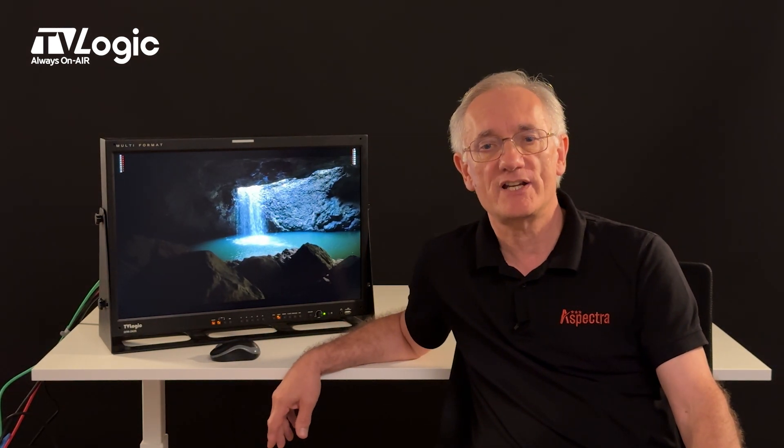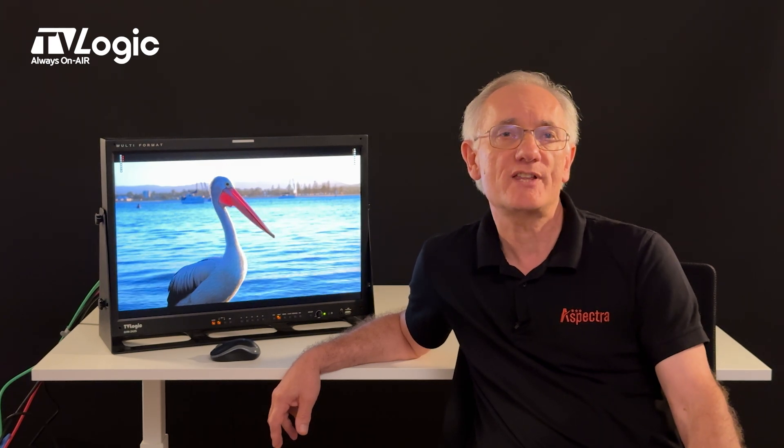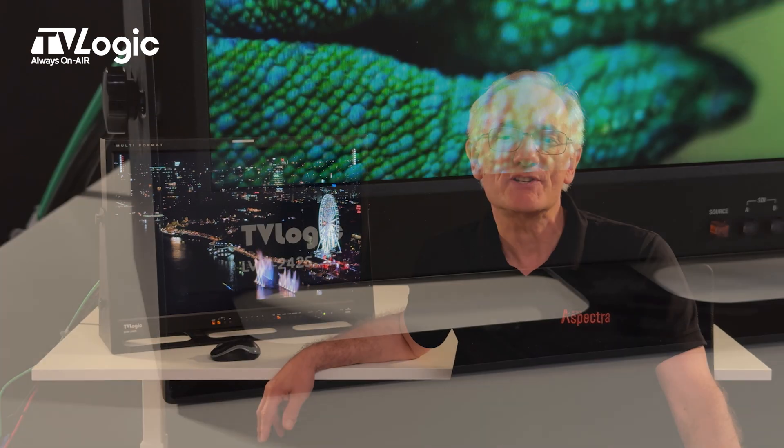The LVM242S has a 24-inch 16x10 10-bit panel with a peak brightness of 400 nits, and a high contrast ratio of 1800 to 1, giving deep blacks as close to an HD grade 1 spec as you'll get without using expensive exotic panels. Colour accuracy is of prime importance and this model covers 98% of the DCI-P3 spec.